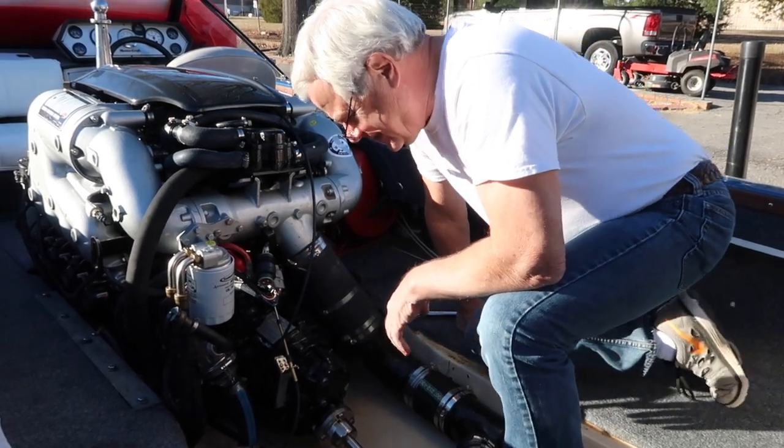Take these apart and put it back together again. Hi, this is Vince with Discounting Board Marine. I'm the service manager here.